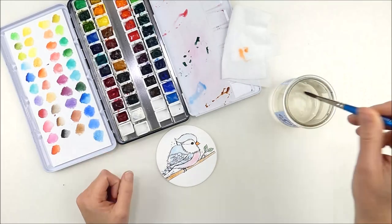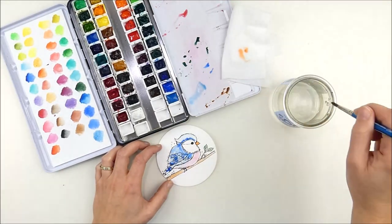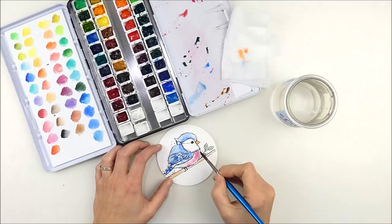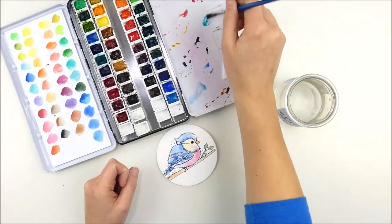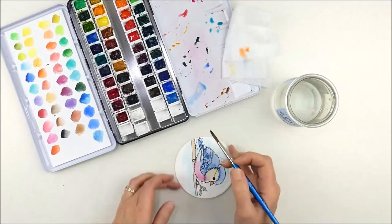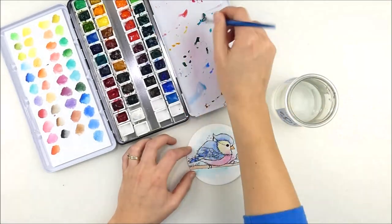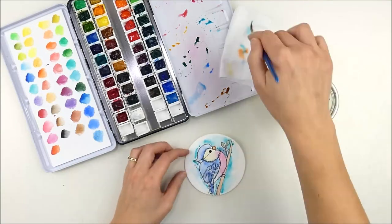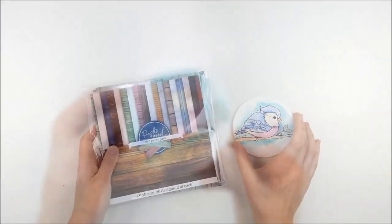I'm going to go ahead and pause my talking and just play some music while I finish the watercoloring, and then we'll move on and finish the card in a minute. Okay, we finished up the watercoloring on there, so I'm going to clean up my paints real quick and set those out of the way. And you can see that that's all finished.